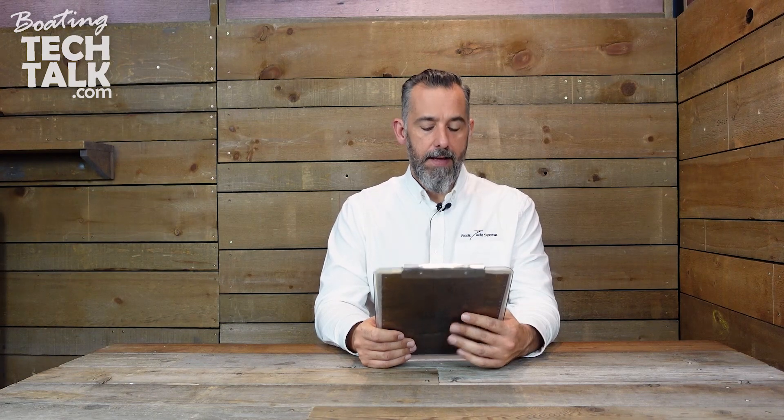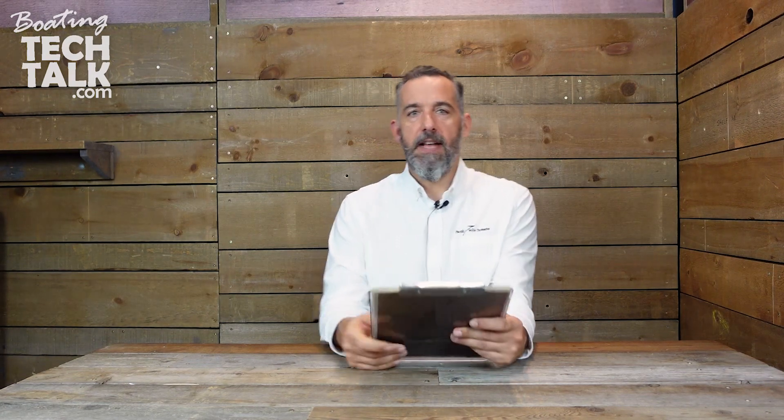Hi everyone. Jeff Cote here with boatingtechtalk.com. I've got a question from a fellow boater, Chris.